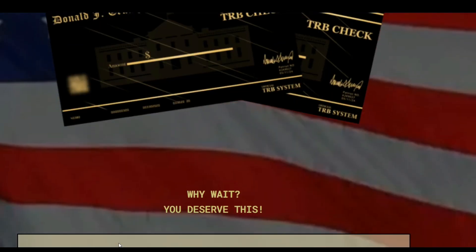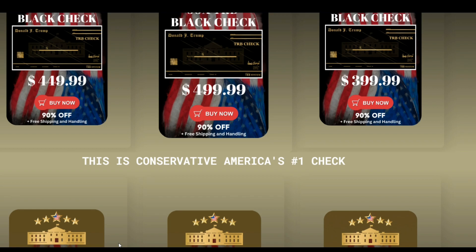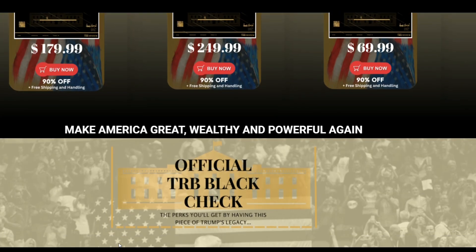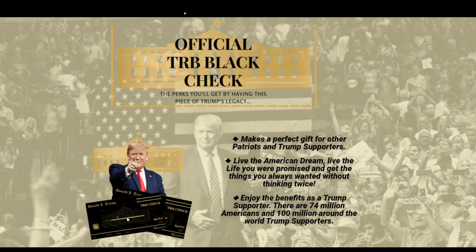The TRB Black Check is a great way to show your support for President Trump and honor his presidency. It's a high-quality, handmade piece that screams patriotism and the greatness of our nation. More than 74 million Americans are Trump supporters, so if you're looking for an item that will be loved by everyone, this is it.